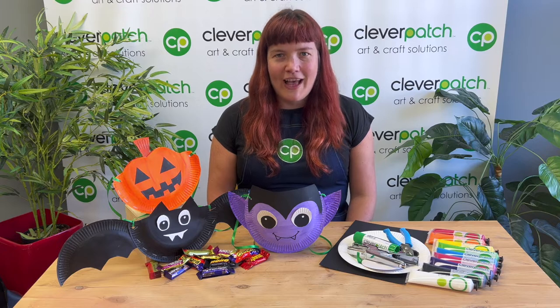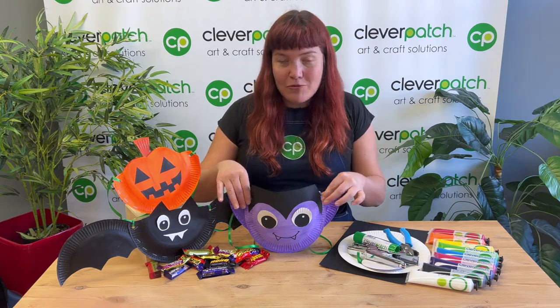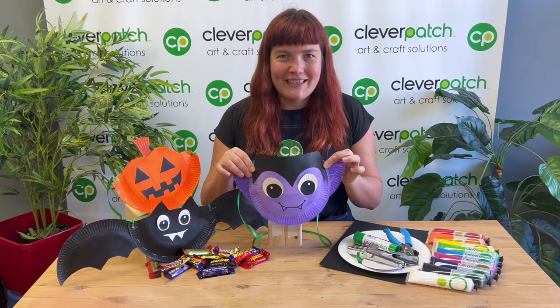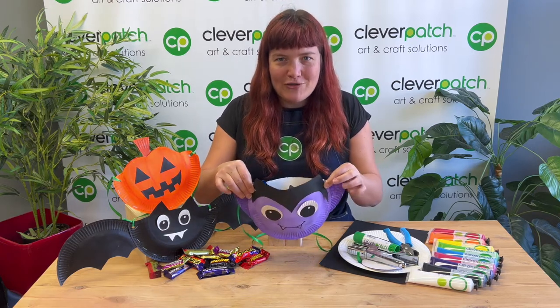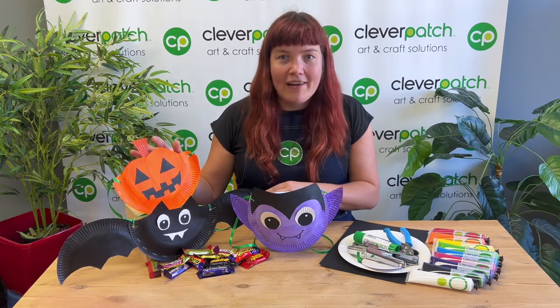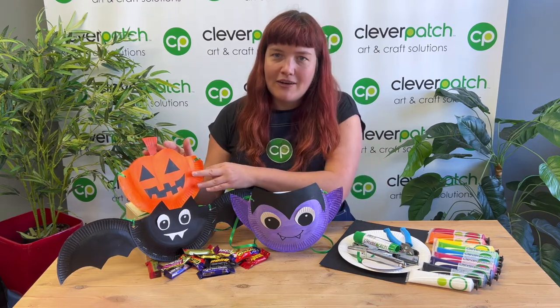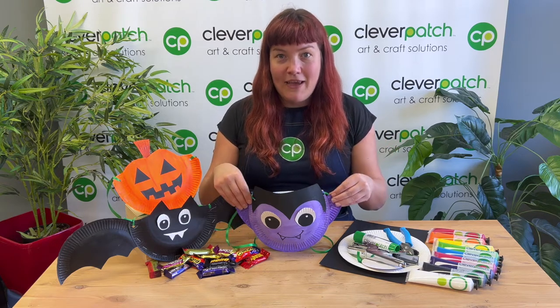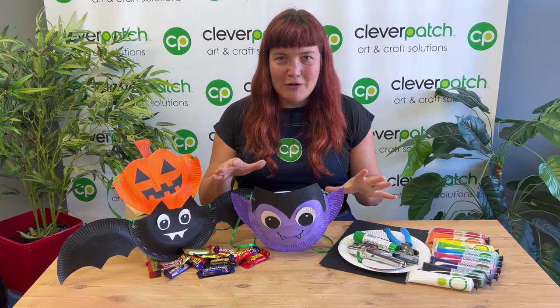We have some really fun spooky crafts for Halloween, and this week I thought I would take you through how to make one of these really cute paper plate treat bags to carry all of your sweet treats that you collect when you go trick or treating. These are really fun — you can make a few different characters. You don't have to follow the character that I'm making, but I'll just show you how to make the vampire so you can get an idea of what to do.